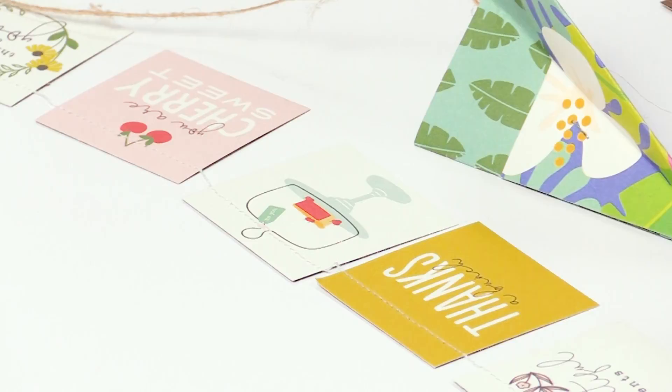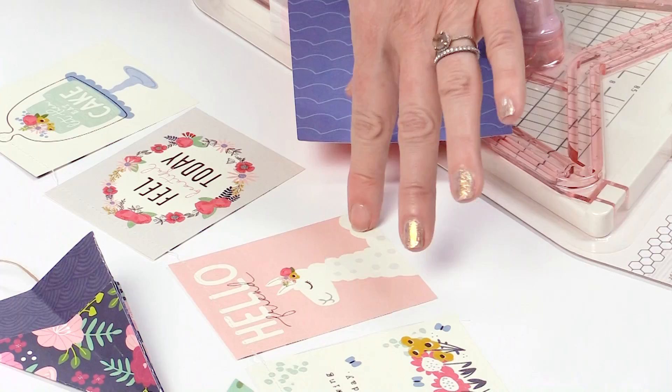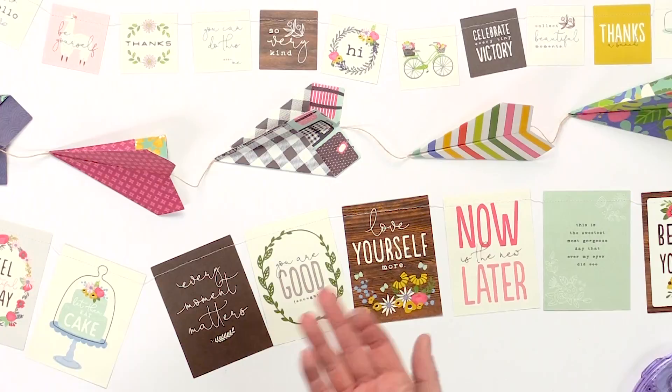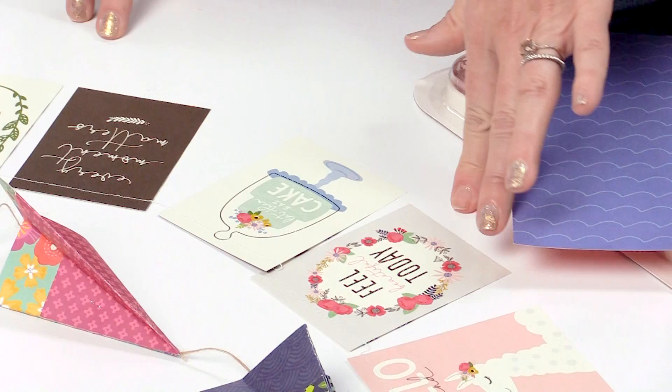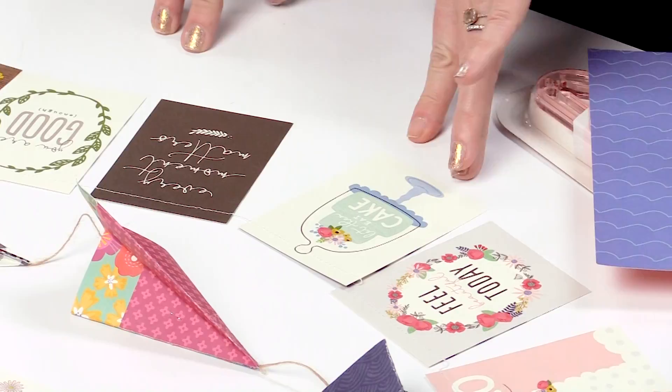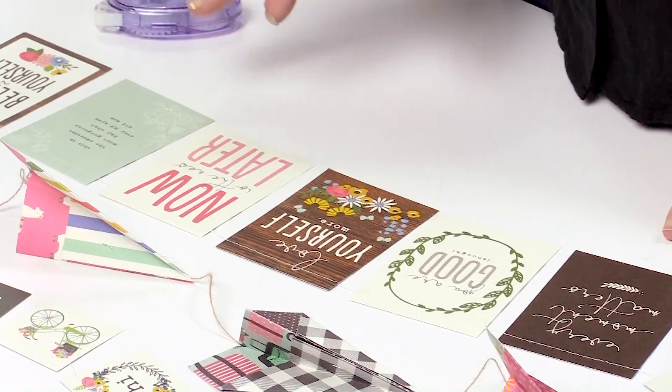The larger paper also has really adorable things — like the big llama, and the big and small llama together would be so cute. The big llama says 'hello, friend.' There are beautiful florals with sentiments like 'feel beautiful today,' 'let them eat cake,' 'you are good enough,' 'every moment matters,' 'love yourself more,' 'now is the new later,' 'believe in yourself, you can totally do this,' and 'girl time.' There's also a teapot with florals that's just so cute.